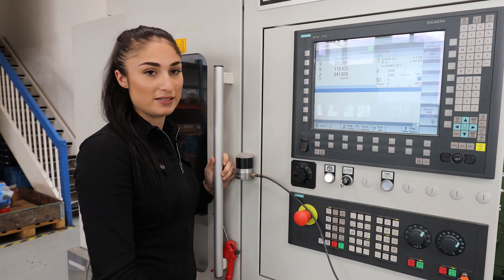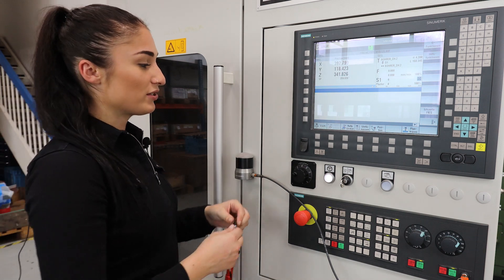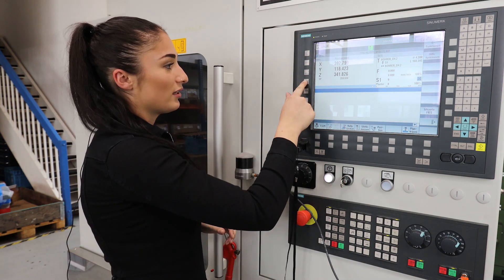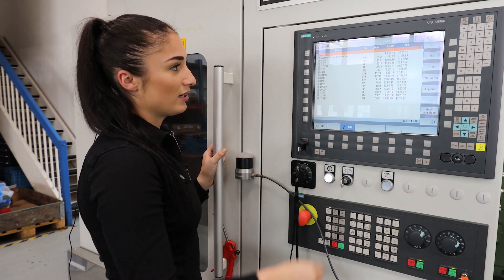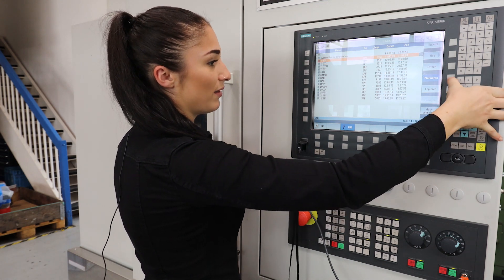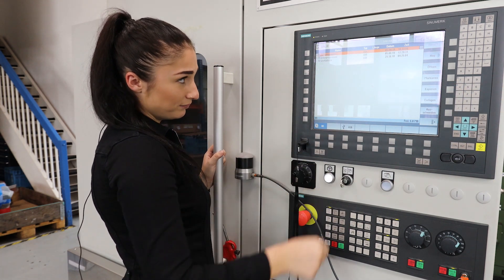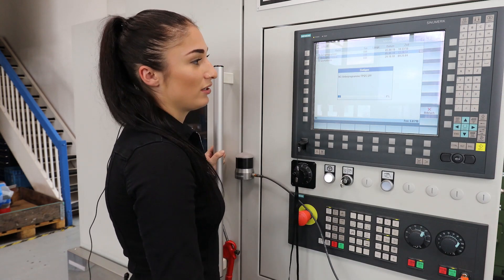Now I only have to download the macros from the included USB to the machine. I simply insert the USB and choose the program manager. Here you can see the USB is active. I go over there, select the macros, copy them, go back to the NC into the sub-program folder, and insert them here.